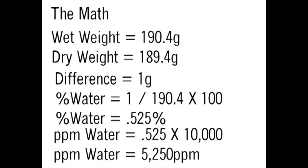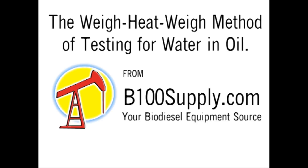We multiply that times 10,000 to come up with 5,250 parts per million. To determine the resolution for this test, we take the smallest increment of the scale — which in this case is 0.1 gram — divided by the sample size of 190.4 grams, then multiply by 1,000,000 to come up with 525 parts per million. The test results would then be read as 5,250 parts per million plus or minus about 500 parts per million.